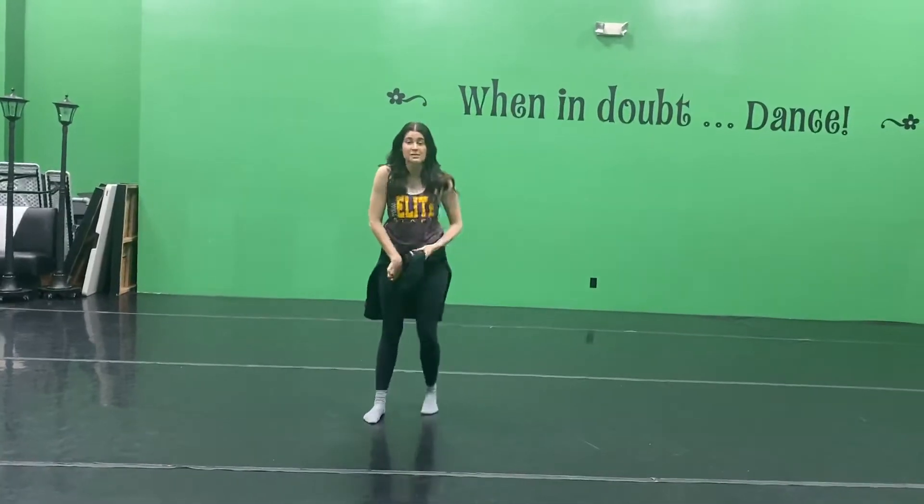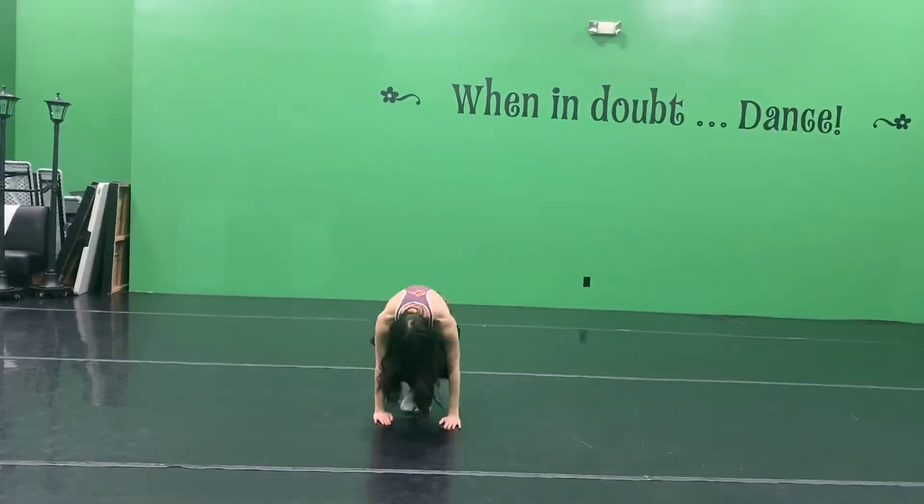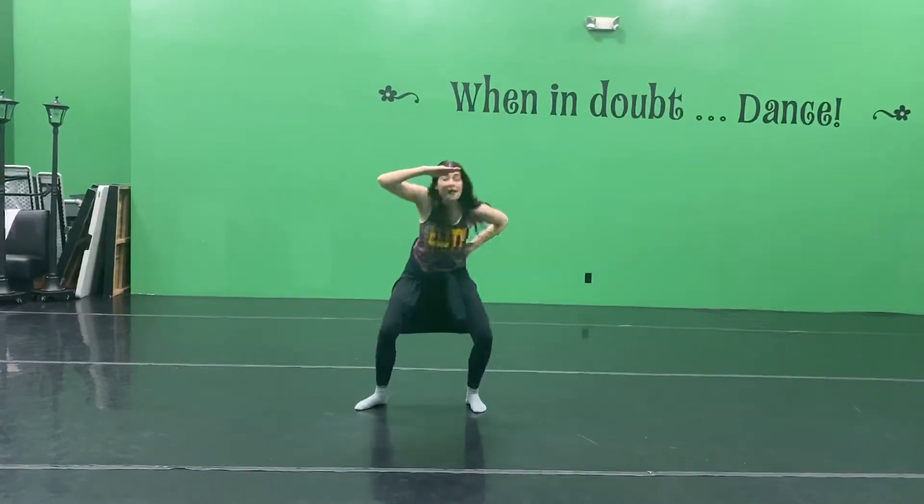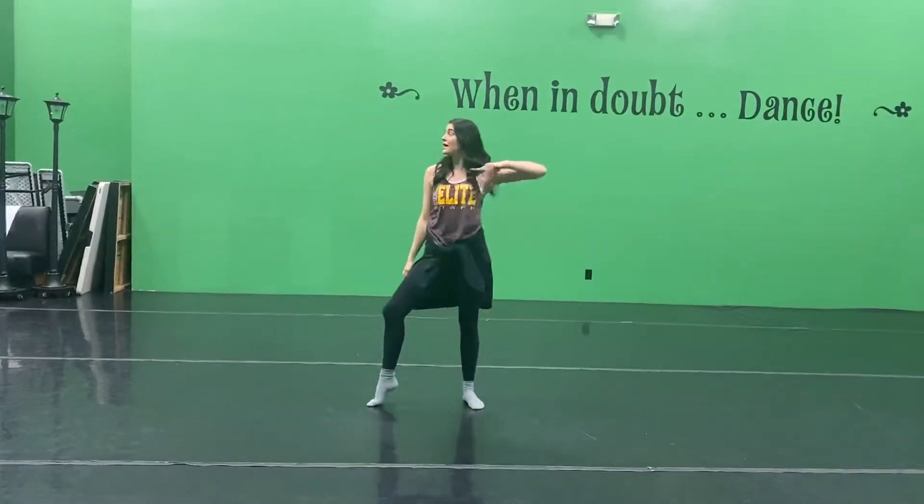Then my group three is down here. One, out, two, up, three, four, look, five, six, seven, and eight.